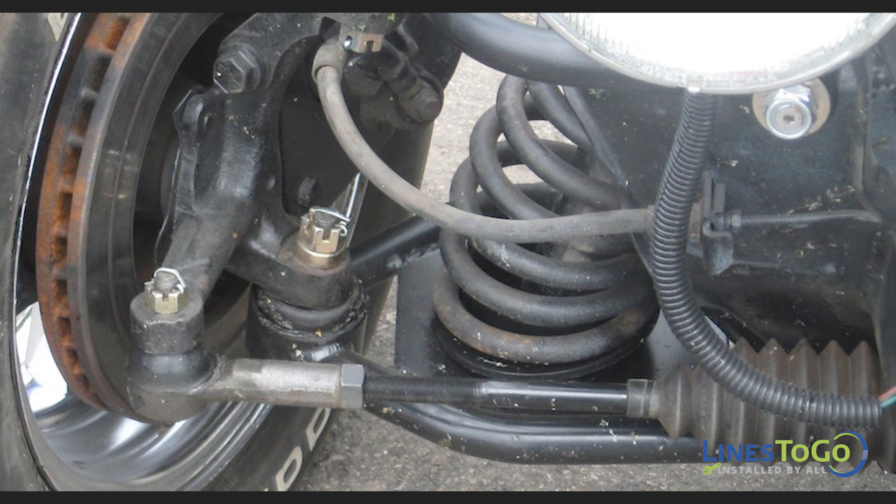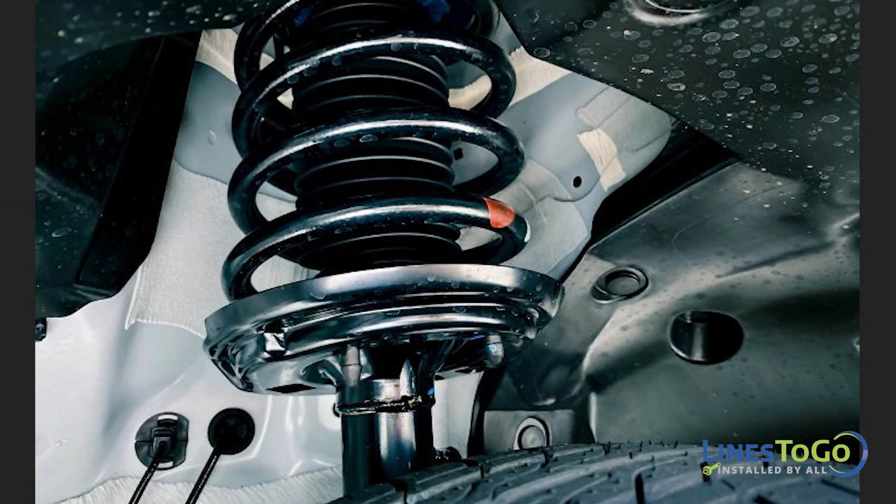If you can see a coiled spring like shown here at the front suspension, that means it is a front coil spring suspension. The coil spring may appear on its own as part of the suspension, or it may be a part of the front strut.